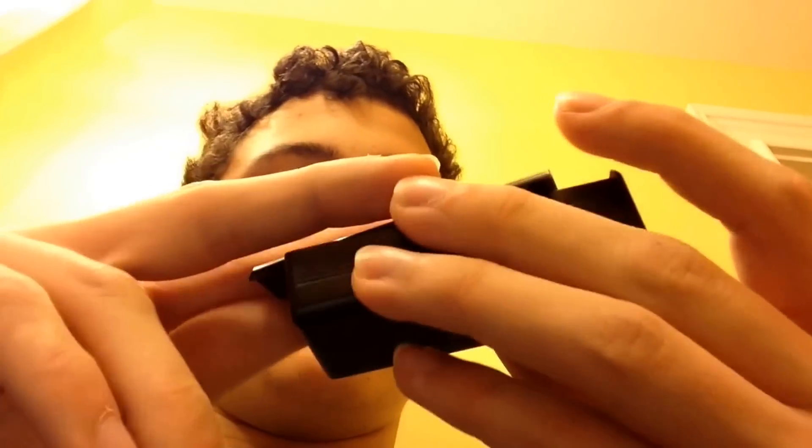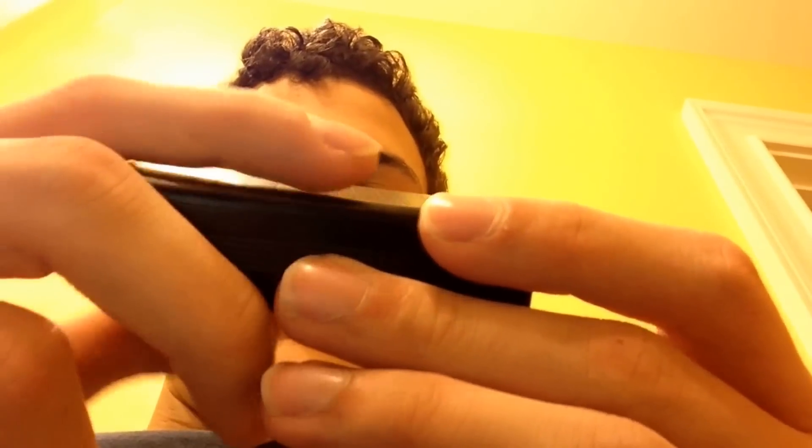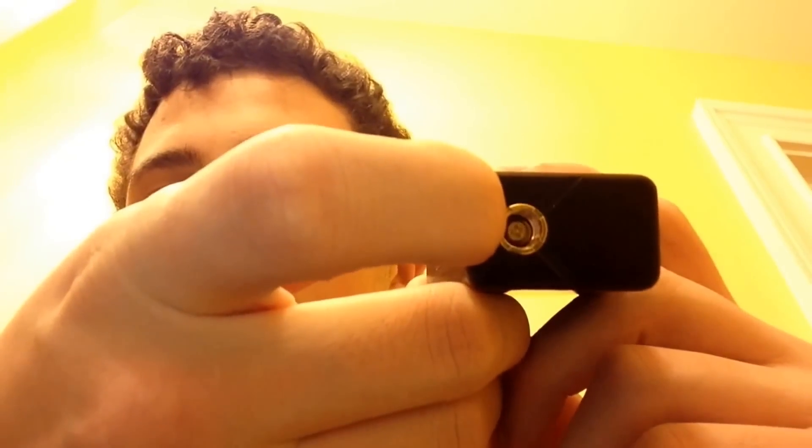Let's start off with the Cloupor Mini because it's the smallest. It has a magnetic door — you go like this and slide it off. Samsung 25R in there. I'm not going to vape these right now. Brass 510 is adjustable with a screw — not such a big downfall, but it is good that it's adjustable. Really nice aluminum, all the designs.